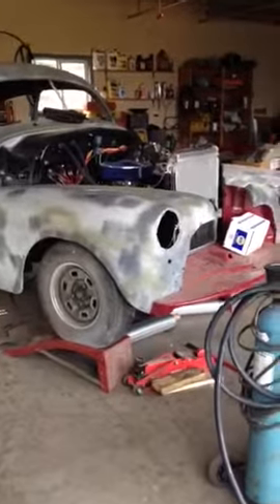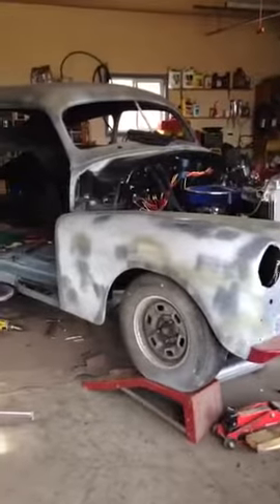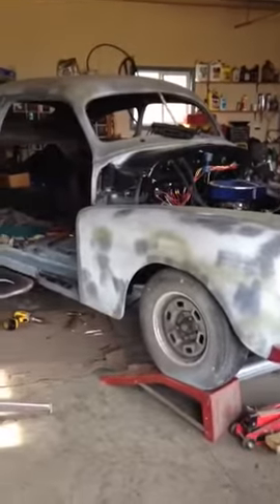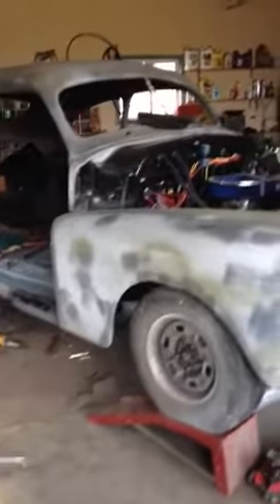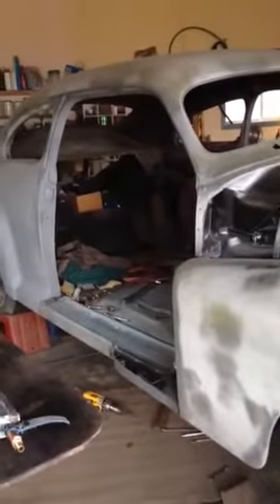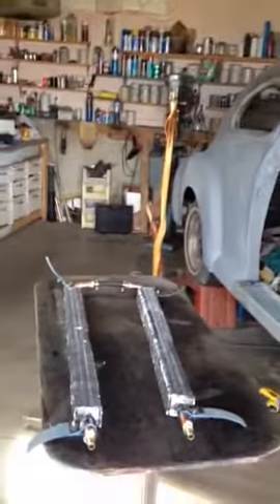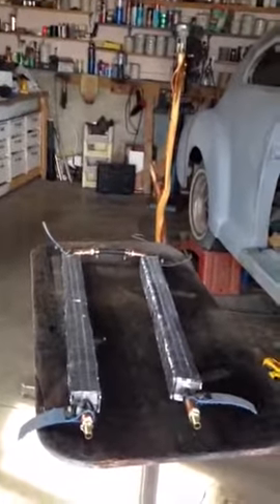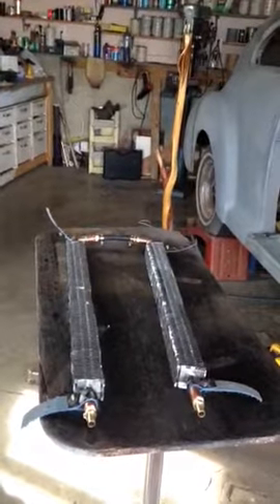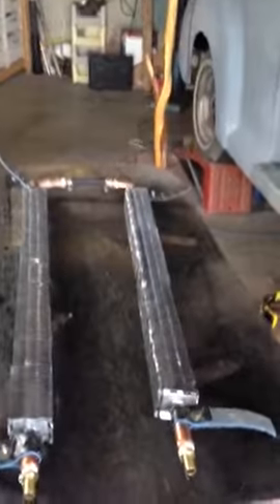Hello there. This is a 48 Chev car that I'm hot rodding to drive to Mexico. It's got a 350 in it and I'm concerned about the heat, so I've built an underbody radiator. I've got two pieces of three foot wall hot water radiators and joined them in the middle with a flexible hose.